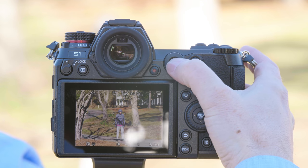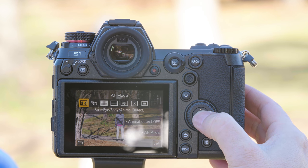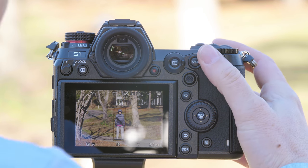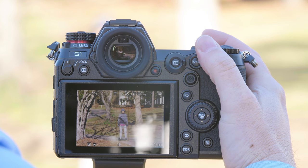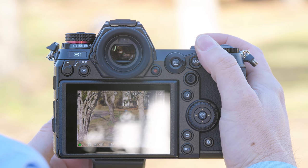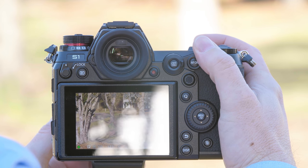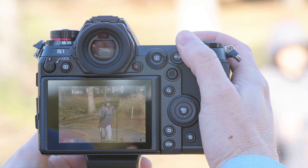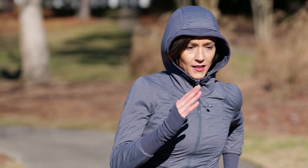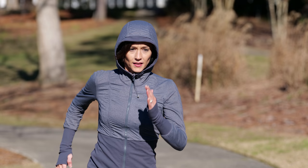We'll again have Don run directly into camera keeping it in set two, but this time using face and body detect to show that it also works well in this scenario. We now have a box around Don. We're going to loosen the tripod to follow — and again, got her all the way through, tracked every single shot.